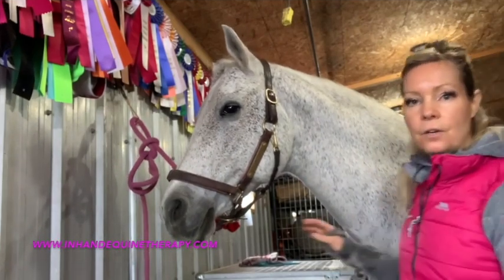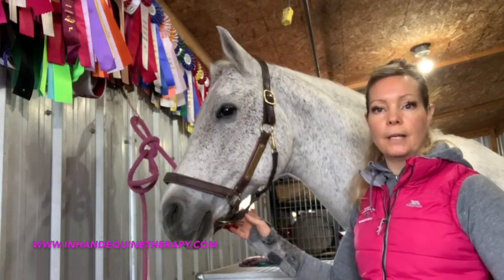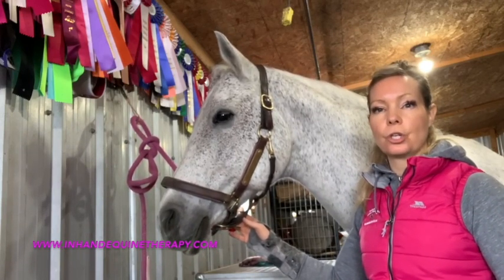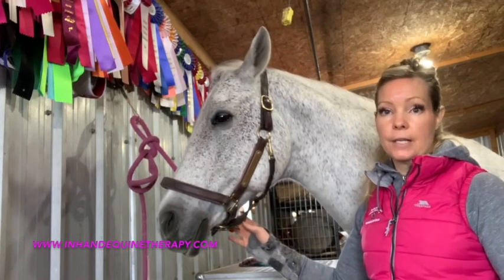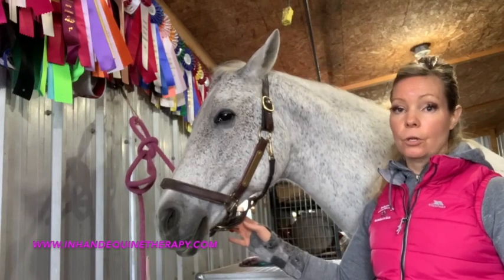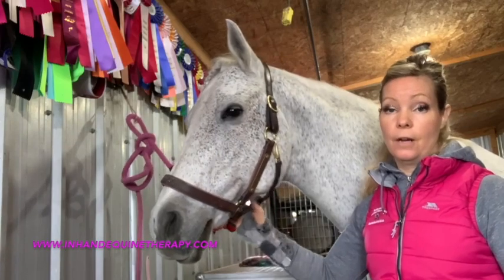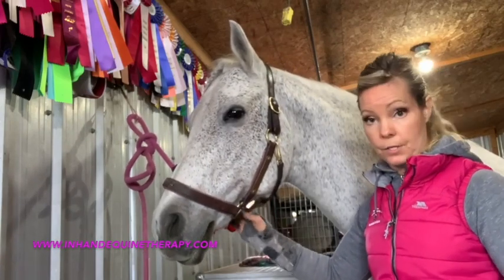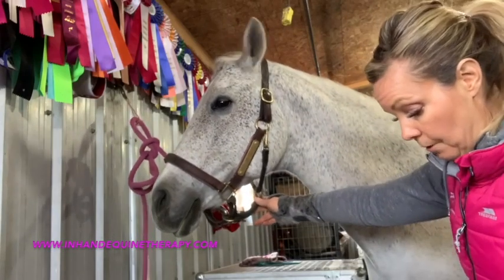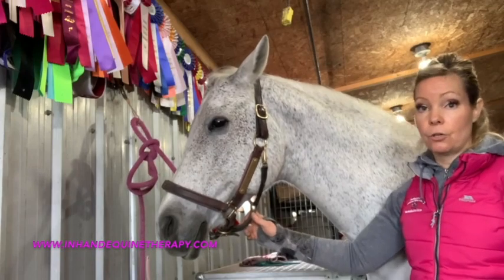Our last video in this little 'Tips Mentor Me' series is going to be your horse's jaw and face. I do think that this gets missed in massage quite a bit, and it really is an integral part of especially the communication part of riding — because of course the bit, or whatever fashion people use, hackamore, any of those kinds of things — so I think this is a really critical part.